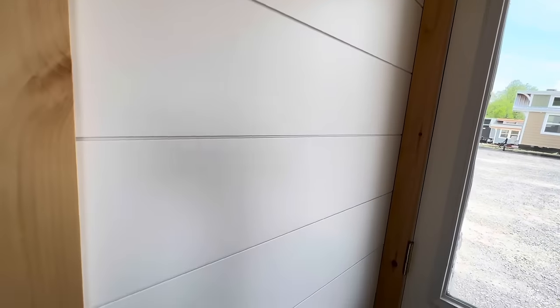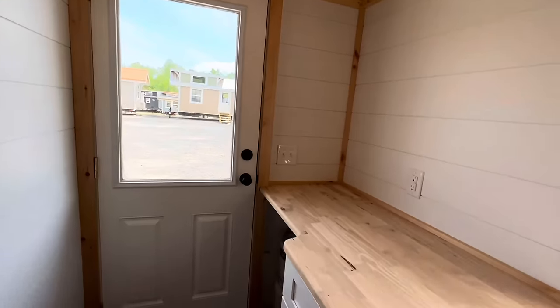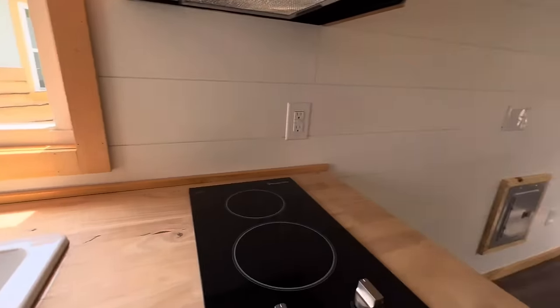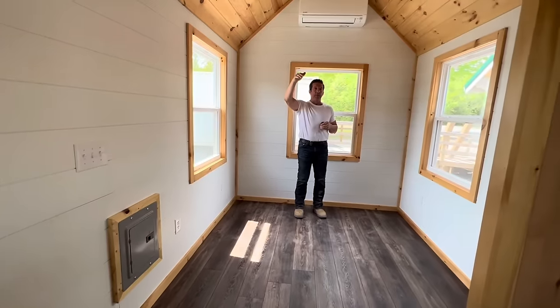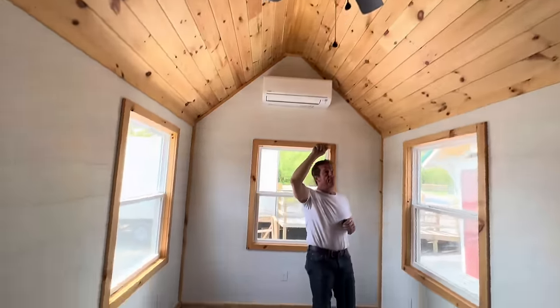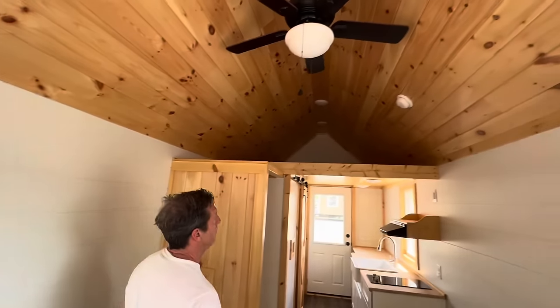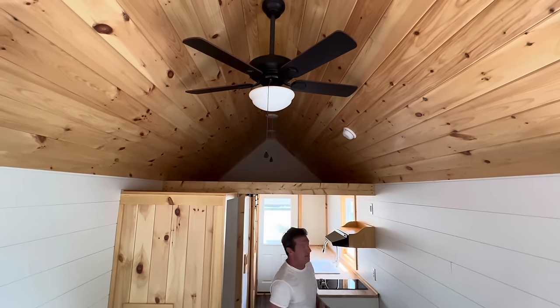We do not say the loft is for sleeping because there's no egress window up there. But it is for whatever you like — there are lights up there and a lot of storage. That storage area is eight by eight, so that's another 64 square feet up there. It's deep back there.